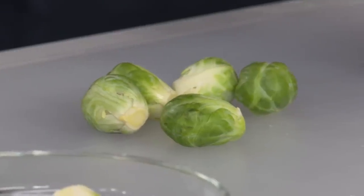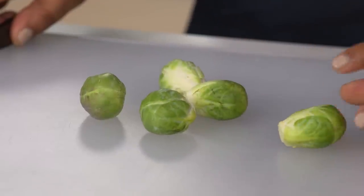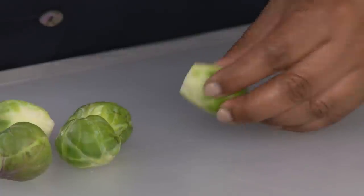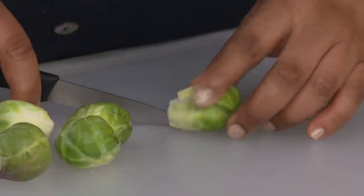Start with sprouts that are one to one-and-a-half inches — this is no small thing, the size is very important. It's better to use small ones because they'll cook faster, evenly, and they'll all fit into the pan. Trimming is very important to get rid of any loose or discolored leaves. Then halve them — you want a nice flat surface to get some browning.